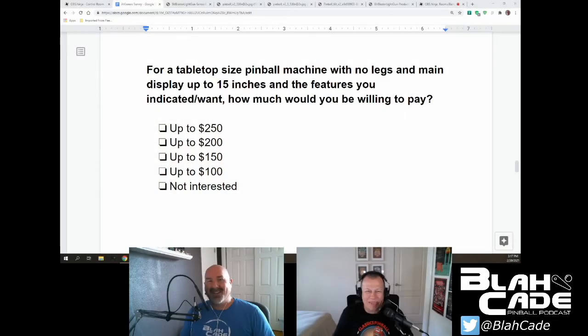For a tabletop sized pinball machine with no legs and main display up to 15 inches — basically a large tablet — and the features you indicated you want, how much would you be willing to pay? With the back glass, haptics, and plunger, I went up to 200 dollars. I could say I only want to pay 100 bucks but it's going to be crap. I do understand building costs — there's money in those parts — so 200 seemed about reasonable.